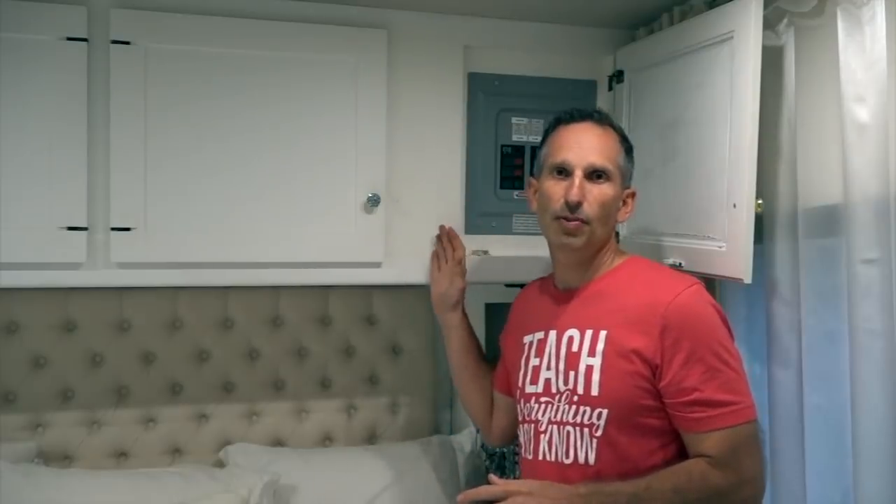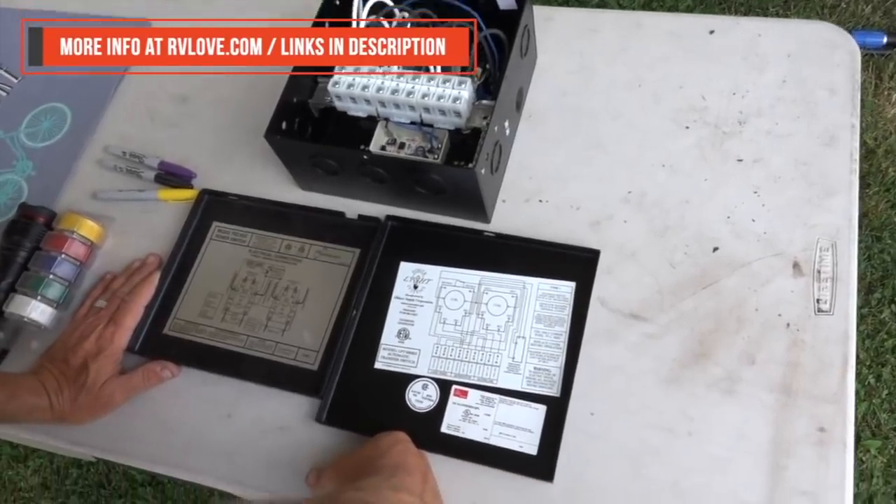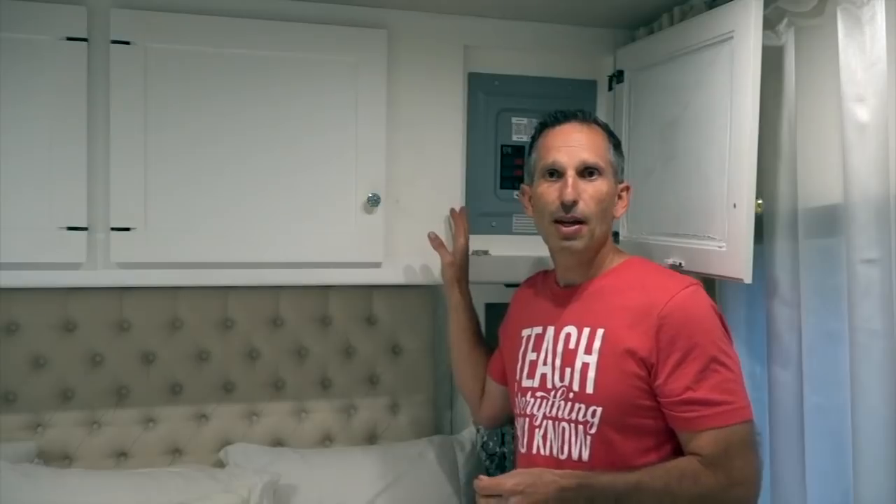It's really awesome to finally have that working again — now I can use the generator anytime to top up the batteries. The replacement transfer switch was about $200. It took some research to find the right model, but once we ordered it online, Brett — a retired flight engineer for the Air Force — replaced it in about three hours. It was a relatively simple job in terms of hours, but had we taken it to a shop the expense would have been substantially more.